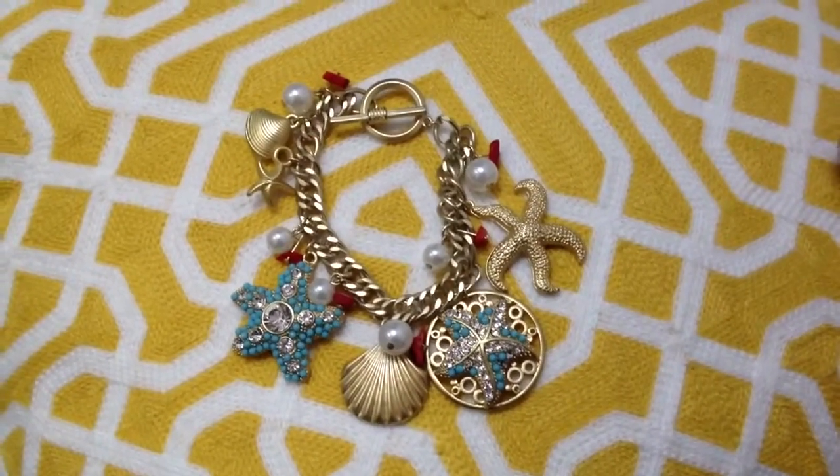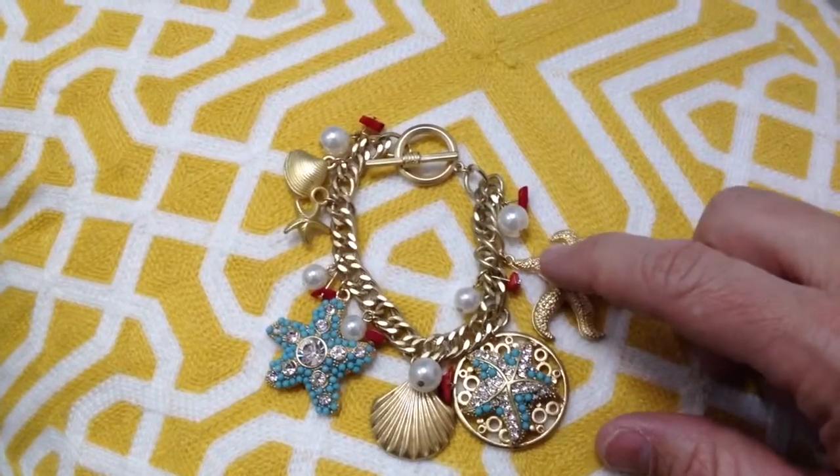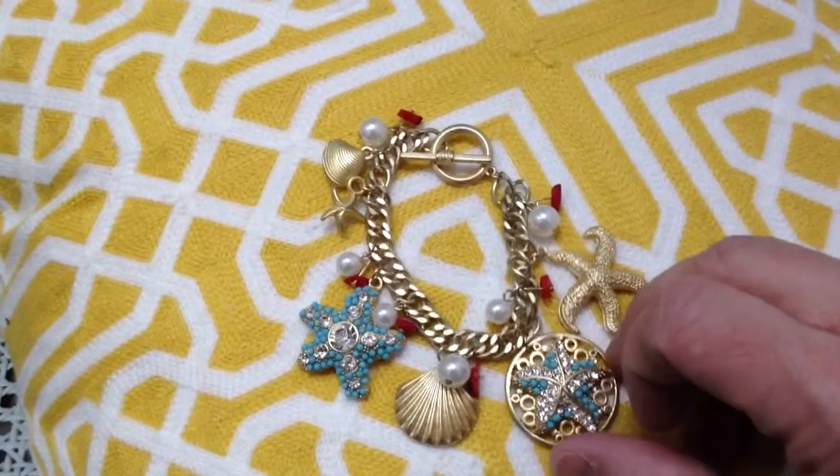Today we're doing a preview of the Tiramisu Starfish Charm Bracelet, which features a number of different starfish charms as well as other sea life. It's part of our sea life jewelry collection and our starfish jewelry collection at Tiramisu.